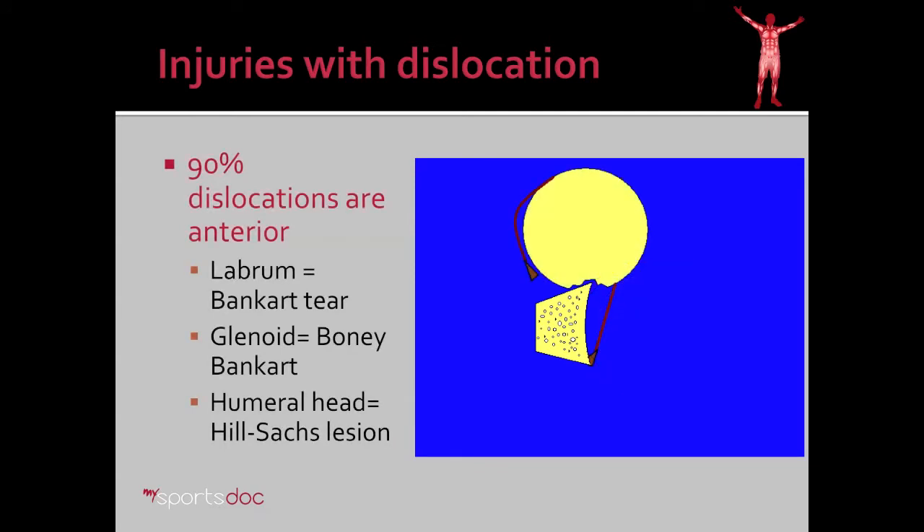The inferior glenohumeral ligament is so important because 90% of dislocations are anterior, as seen here. So as the ball of the shoulder slides forward, the inferior glenohumeral ligament pulls the labrum off of the glenoid. Occasionally, it pulls a piece of bone with it, and this is termed a bony Bankart tear rather than a standard Bankart. There's almost always also an associated indentation or impaction injury to the back of the humeral head, and this is termed the Hill-Sachs lesion.